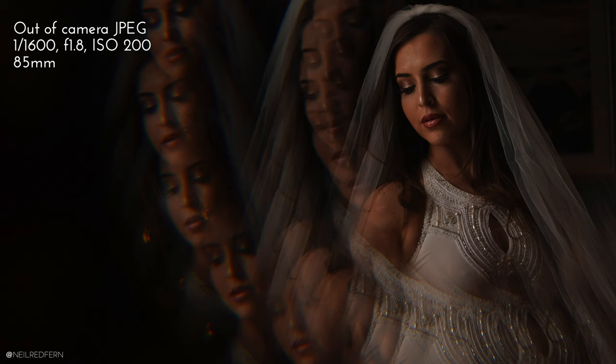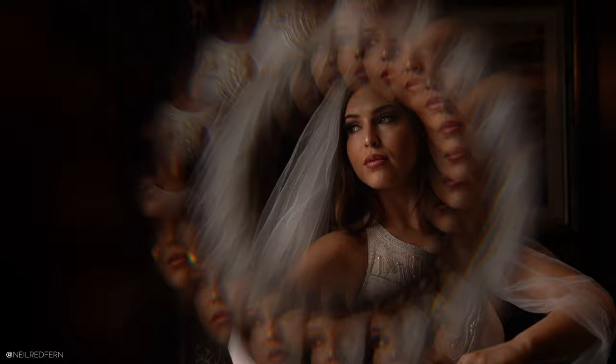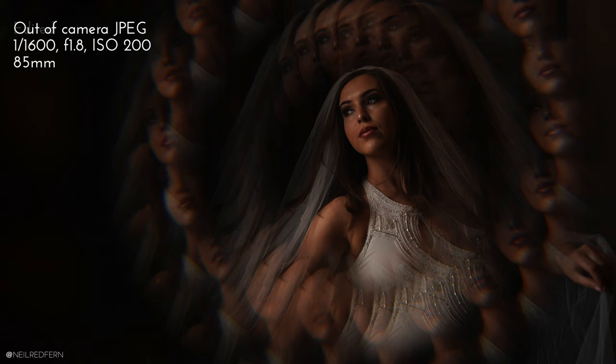I'm going to show you on the camera itself what I'm seeing when using this filter because it is quite strange. You can see as I move the filter in and out the effect changes slightly. These shots are what in the UK we would call Marmite — you're either going to like them or hate them, and that's the reason I like to take the safe shot first. If you just concentrate on a creative shot and the bride thinks it's awful, you'll kick yourself for not taking something more natural.